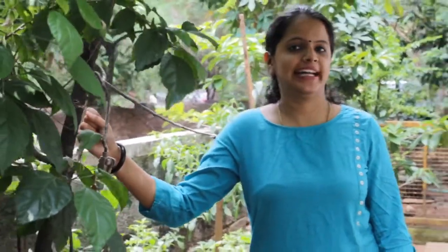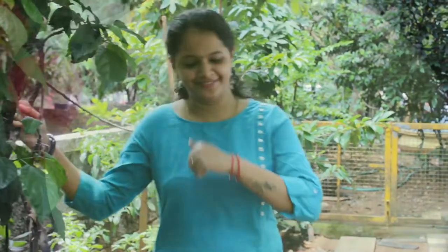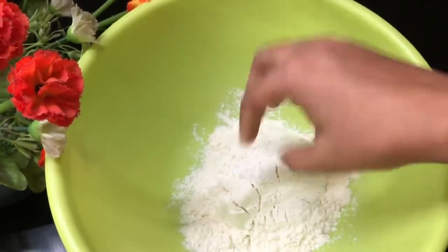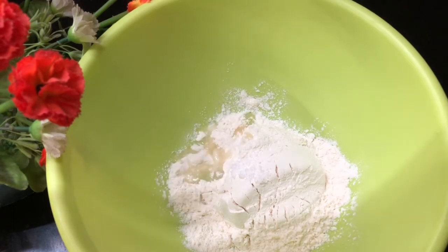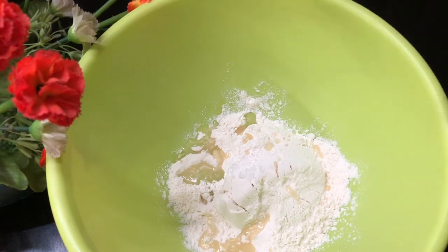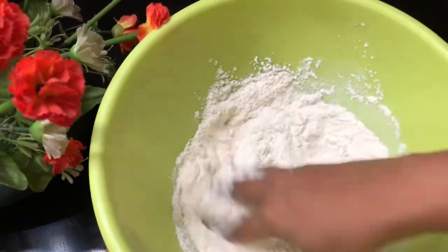Now we are going to make a big bowl of milk. I am going to add a cup of milk and 2 tablespoons of oil in the sunflowers.